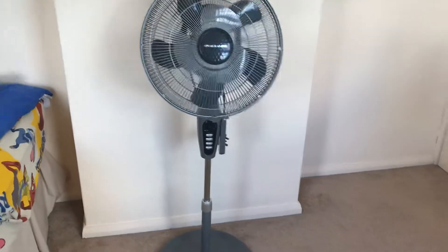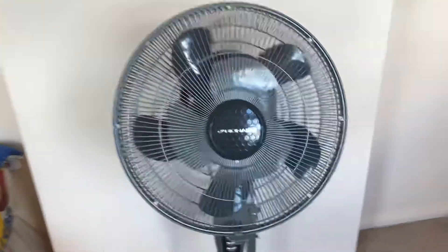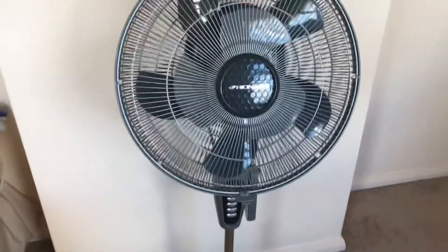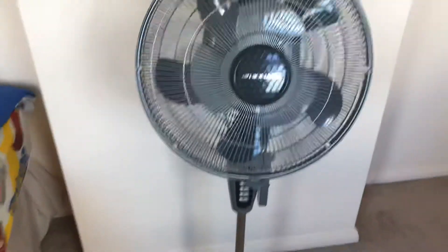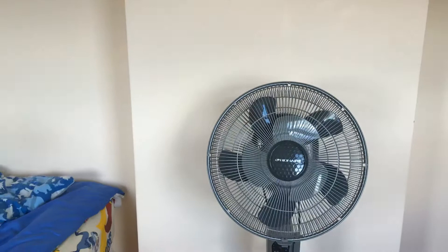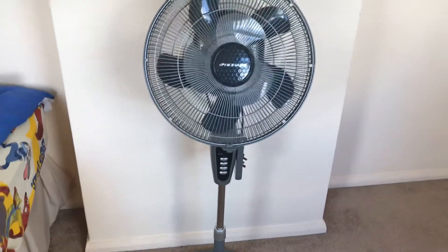Alright guys, today I just wanted to let you know what year this Bionaire double-blade 16-inch pedestal fan with remote control was made in, because I found out what year it was made in. This fan is actually a 2012 Bionaire double-blade 16-inch pedestal fan.